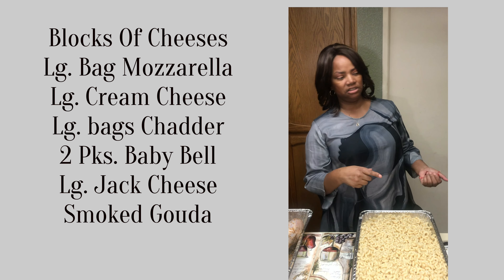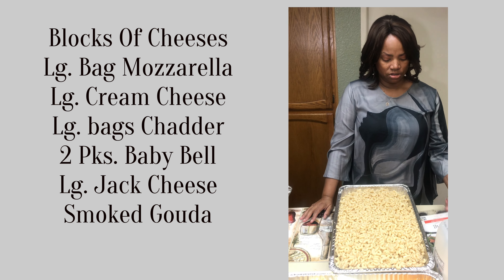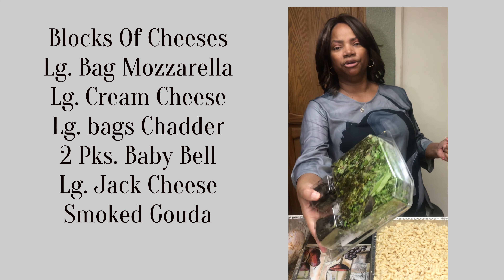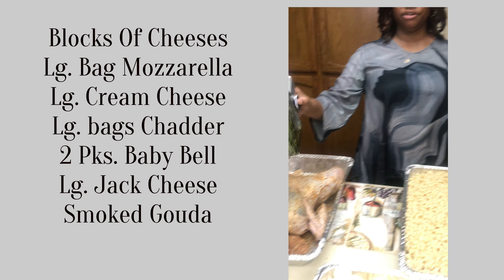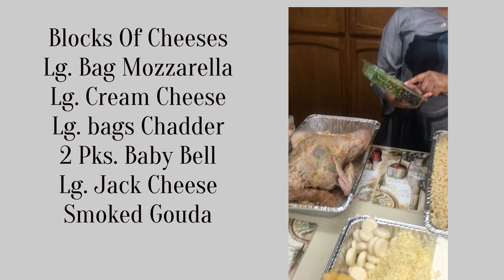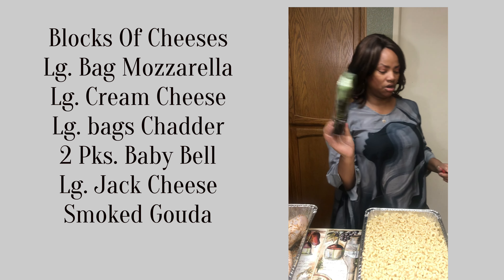We're going to get these cheeses in the pot so we can melt them for the macaroni. I also forgot to mention the herbs that I put under that turkey skin — it's a mix pack called Roasty Mix, and it's got rosemary, sage, and thyme, all three in there.